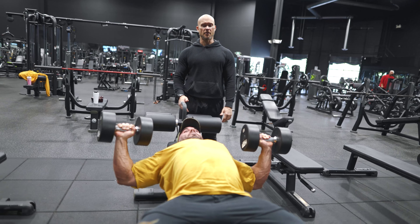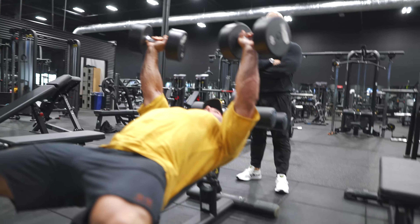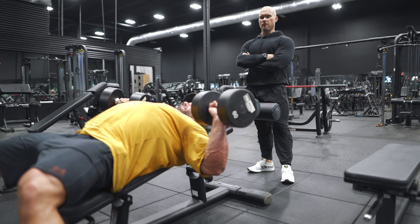Stretch back a little bit toward me — tilt it. There you go. On that stretch, lean back just a little bit. Now drive your shoulders into the bench. Resist the urge to let your shoulders go forward.